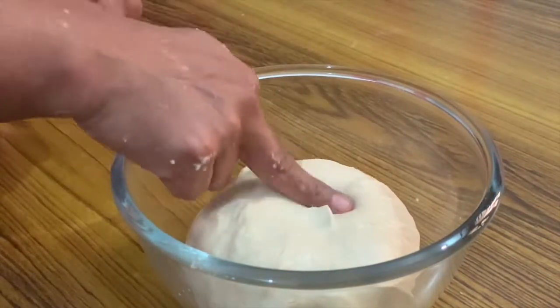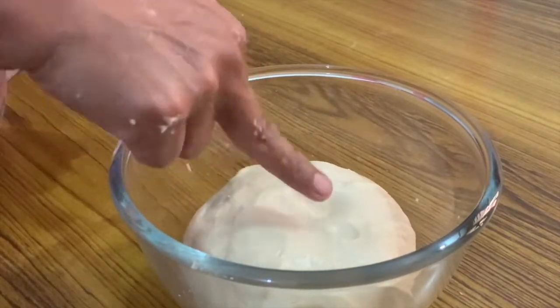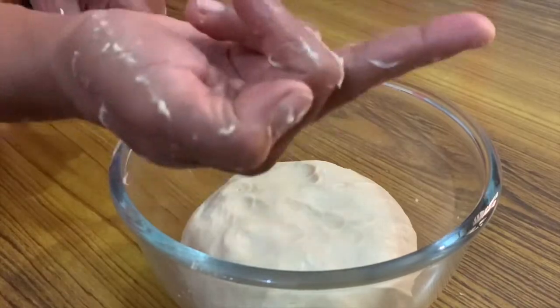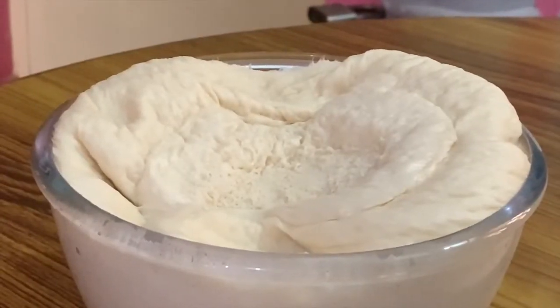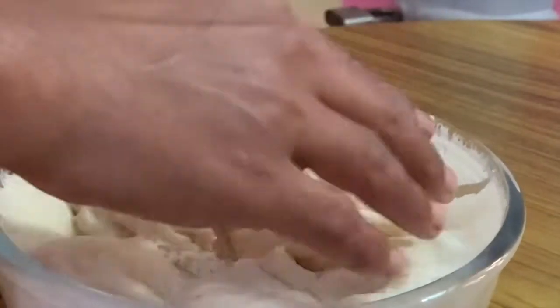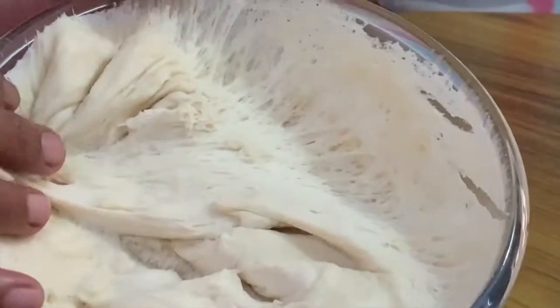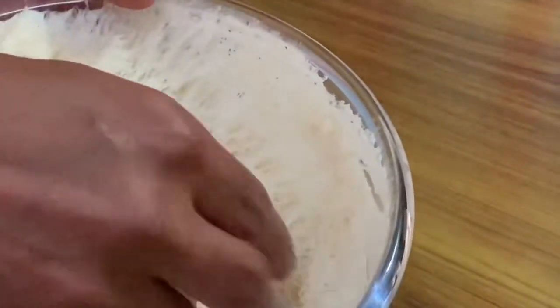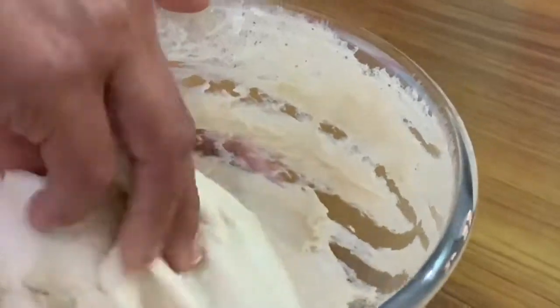The dough is prepared and placed in a bowl to rest. Once it is done resting, it is ready for the next step.